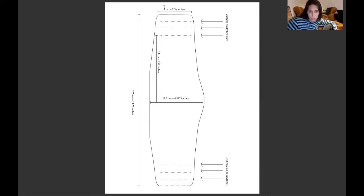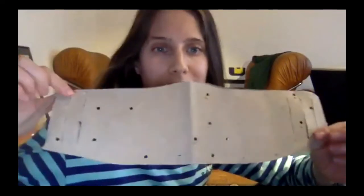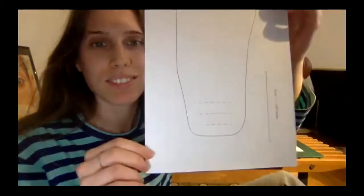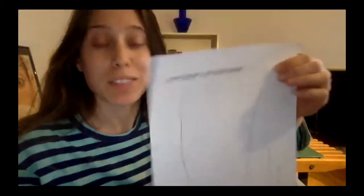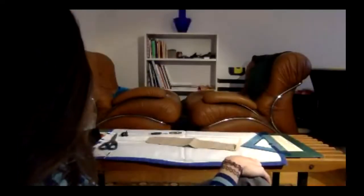I wrote all the measurements so you have everything to redo it, and also to measure when you print the paper. You cut on the dashed lines, and I already have the real one — I can't really print at home but I printed it in the factory. You do it double and you get it very easily.